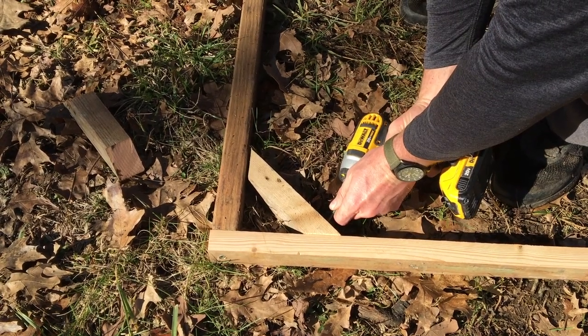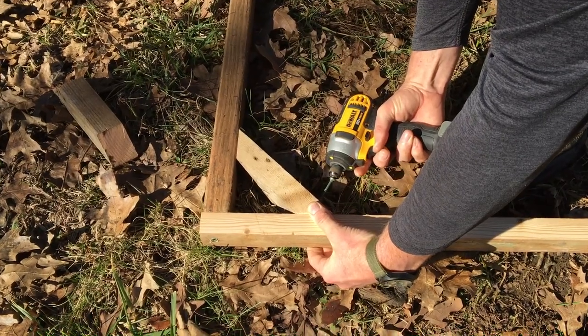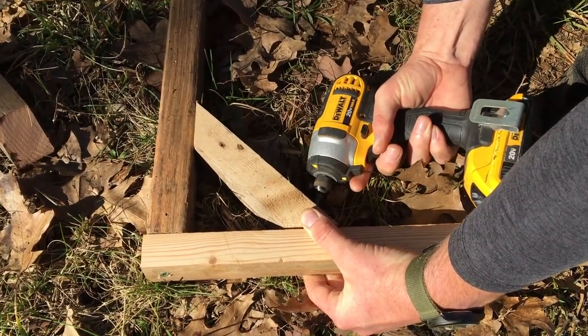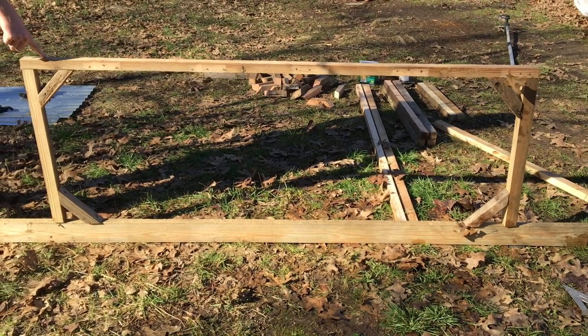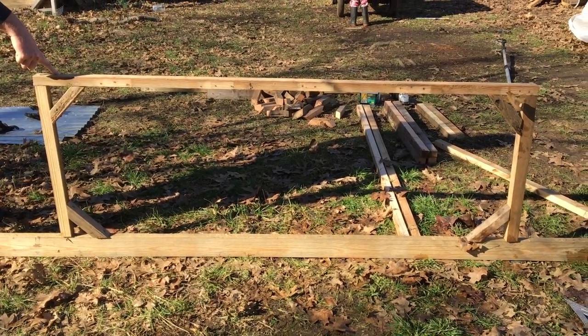We're putting these braces here — you can buy some at the store, but we just go ahead and make them with the spare leftover wood that we have. So there you have it, that's one side complete and we'll just have to make another side identical to that.